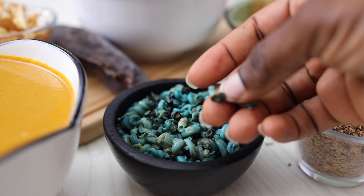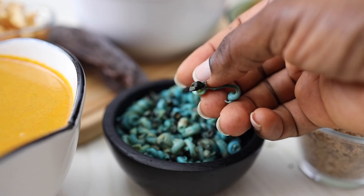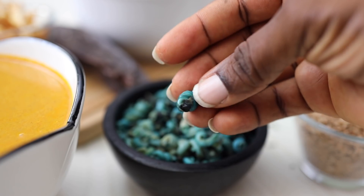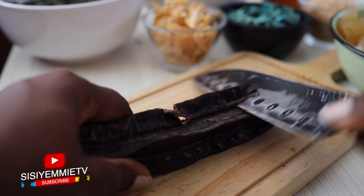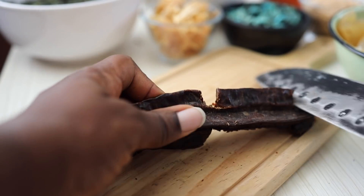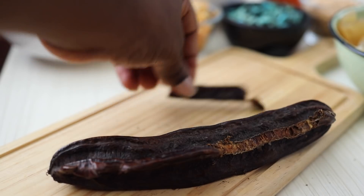I've also prepped my periwinkle by taking out a little thing near the eye — I always take it off when I'm about to use it for recipes. It takes a bit of time but it is worth doing. This is the Uyayak — all you have to do is just cut it into little bits like that, and that's what we're going to use for this recipe. You can store the rest at home and use it for other recipes.